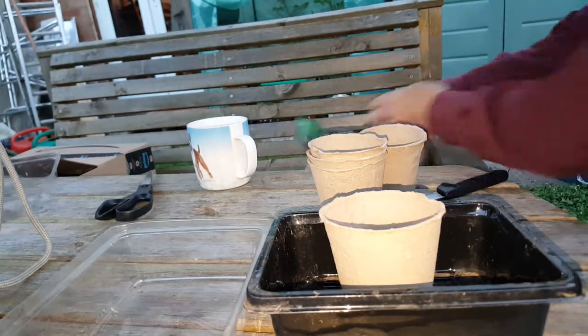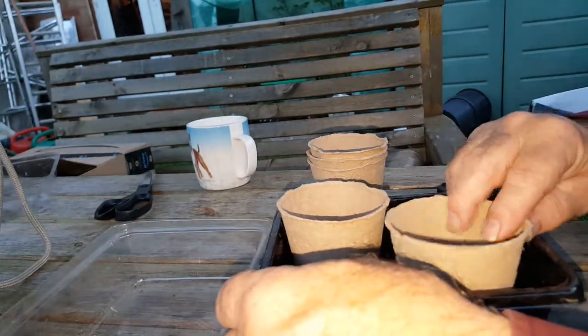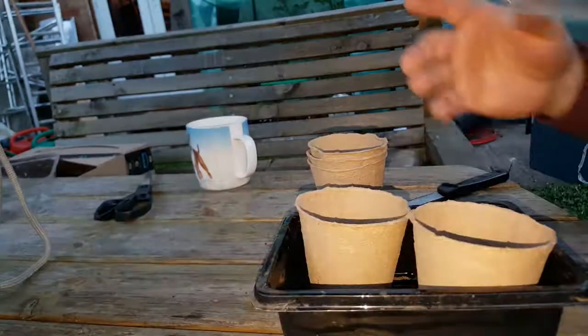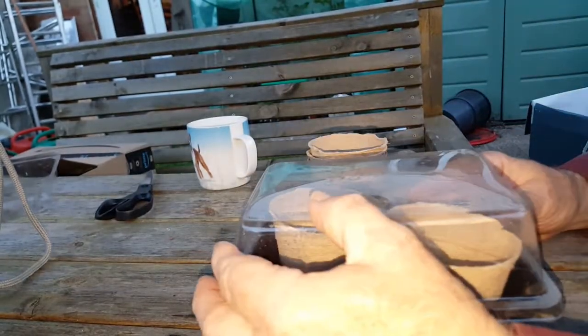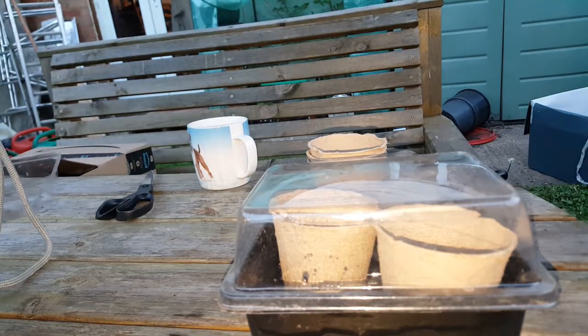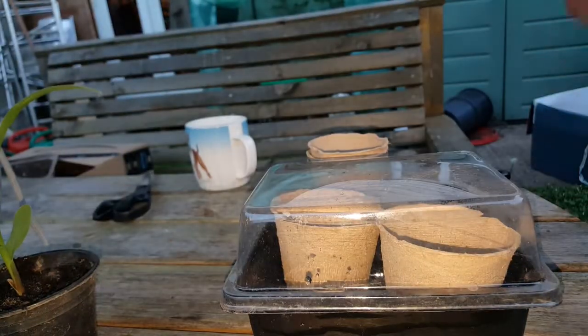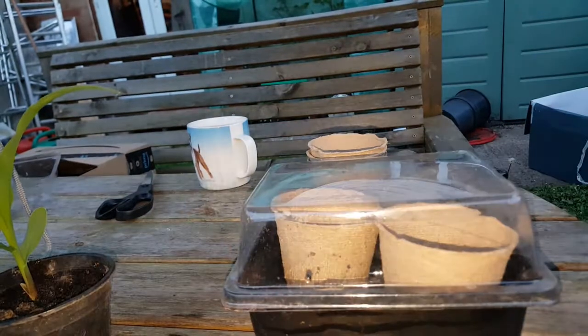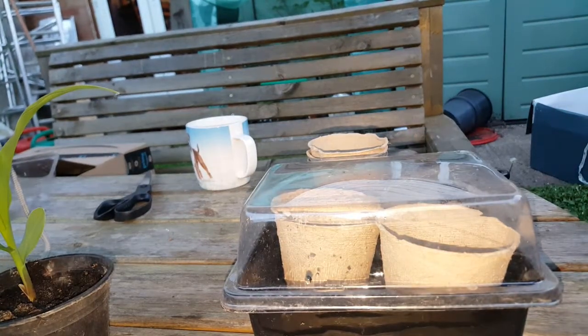If I fill one or two of those fibre pots with compost, I can put them in a tray with some water in the bottom, as I normally would. Put the lid on top to keep the moisture in, and pop them on the heat mat. When they germinate, they can go out into my outdoor propagator and sit in a tray until the plant is ready to go in the ground, then be planted straight out with no root disturbance at all.